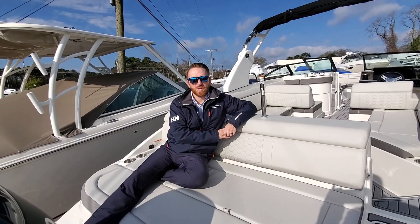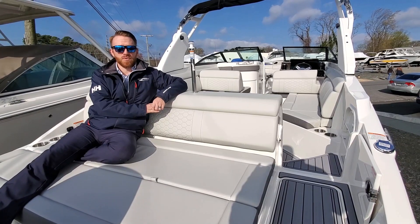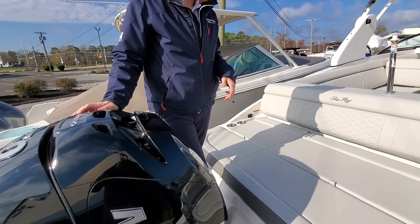Hi guys, this is Peter Soma with MarineMax in Brick, New Jersey. I'm here to walk you through our 2020 Sea Ray 270 Sundeck Outboard. First off, I apologize about the wind — it is a little windy, so if it is a little bit noisy, I do apologize.